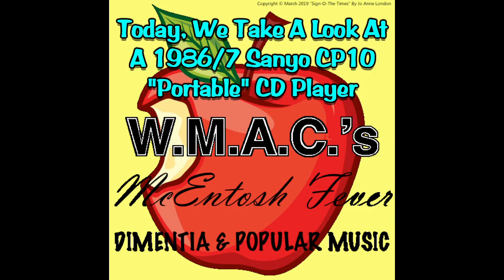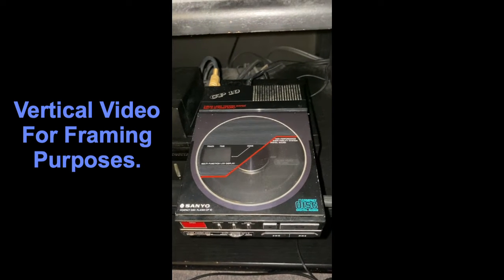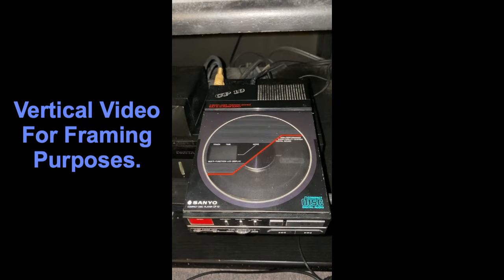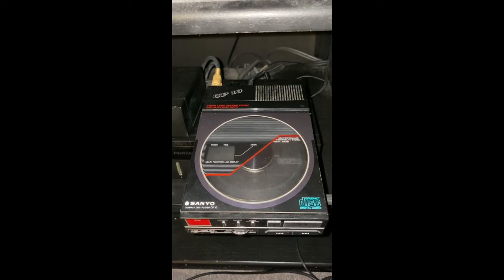It's time for Macintosh Fever's Ancient Technology Corner. It's 12:40 in the AM, September 16th, 2022, on a Macintosh Friday.